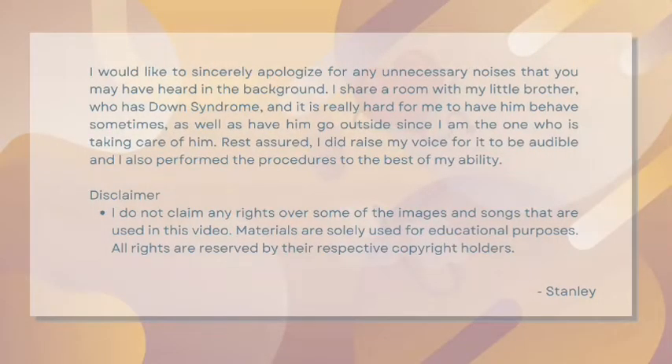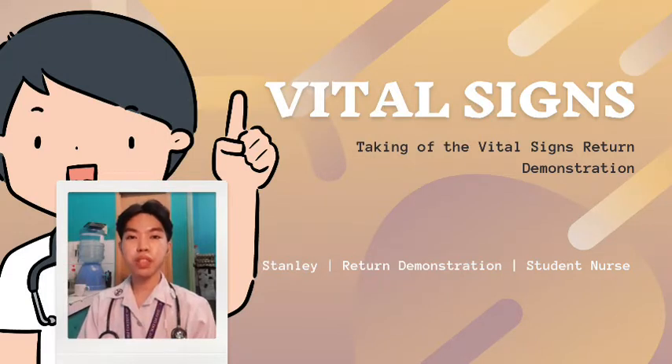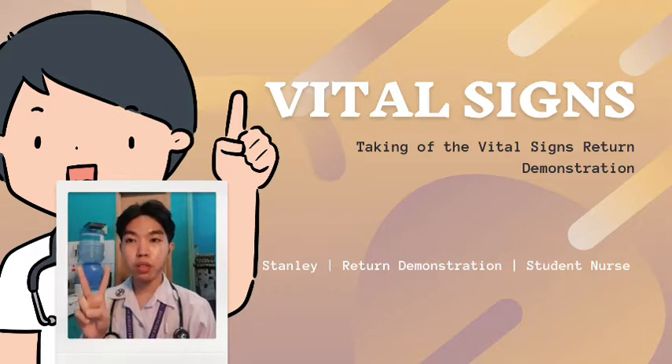I would like to sincerely apologize for any unnecessary noises in the background. I share a room with my little brother who has Down syndrome, and it was really hard to have him behave and go outside since I am the one taking care of him. Rest assured, I did raise my voice to be audible and performed the procedures to the best of my ability. Good day everyone, my name is Sani A. Galara. I am a first year nursing student of Davao Doctors College Nursing Program, BSN 111H Group 30. Today I will be demonstrating the taking of vital signs, namely temperature — conducted via axillary and oral methods.